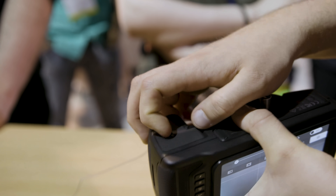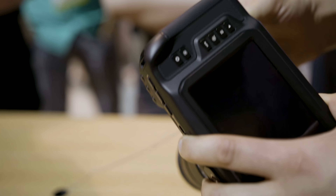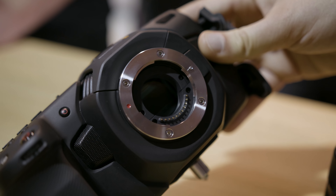They've changed the battery from a Nikon one, which they used in the original Pocket Cinema Camera, to the commonly used Canon LP6. Moving on to the sensor, they've changed the size. The original was 12.48x7.02mm, and this new 4K one is 18.96x10mm, while the GH5S is 17.3x13mm.